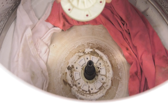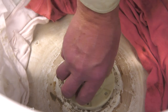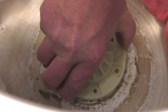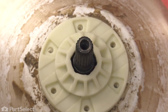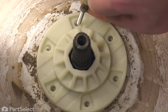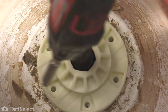Line up the splines so that it slides down easily. At that point, we can rotate the tub to line up the bolt holes. Just rotate the tub until those holes line up, push that hub down as far as you can push it, then we'll use the screws to draw it down the rest of the way.